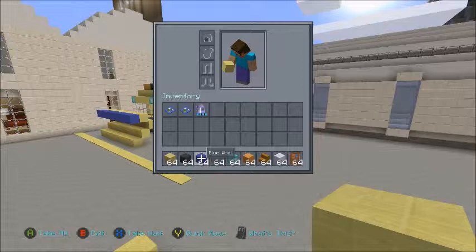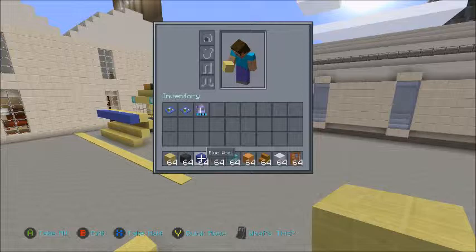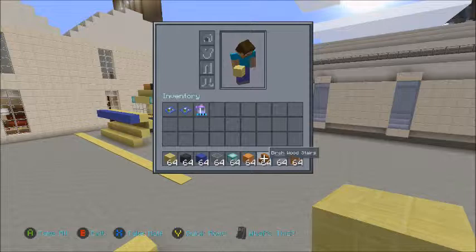So you are going to need yellow wool, black wool, blue wool, grey stained glass, sea lantern, orange wool, birch wood stairs, snow and oak door.